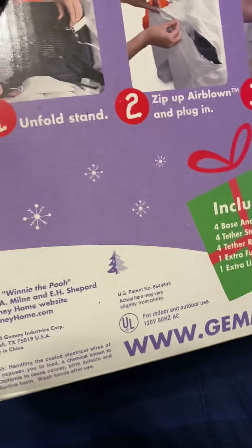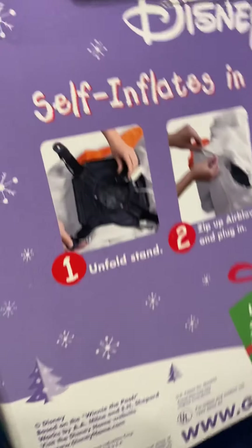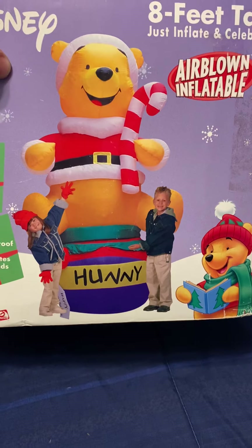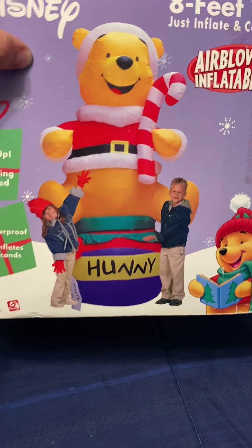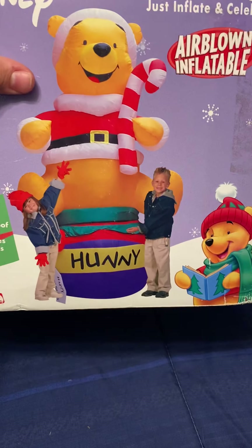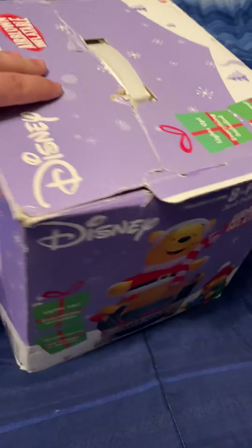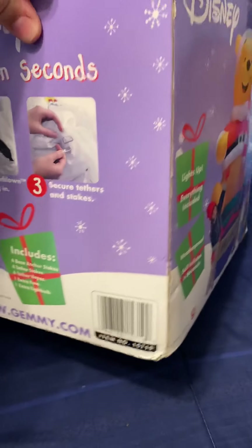I don't know if there are any other models of this one, but this is the one I have. I know there's a Halloween one — a 4-foot Halloween one of him in a bunny suit on a honeypot. I don't know if there are any 8-foot ones.